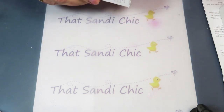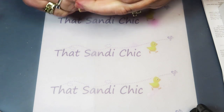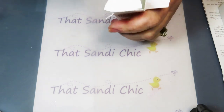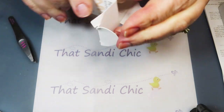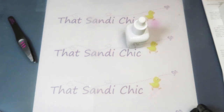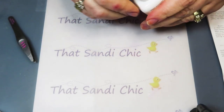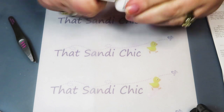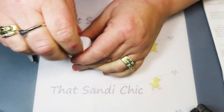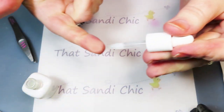The next step is the rescue serum. Apply a pea-sized amount of rescue serum to one fingertip. Let me get rid of these boxes and recycle them. So, a pea-sized amount of rescue serum — here's what it looks like. It's the jelly cure rescue serum — pea-sized amount on one finger.